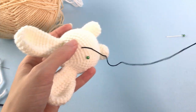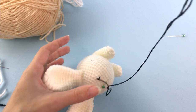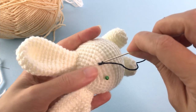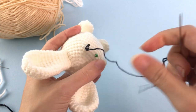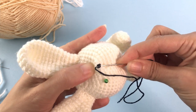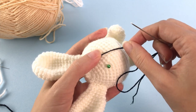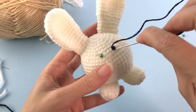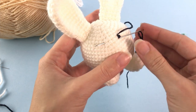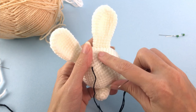I prefer embroidering the eyes. I just embroider a bunch of straight lines with the size of one stitch, making many of them. I'll move on to the other side and do the little nose.